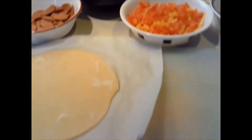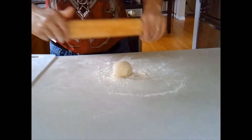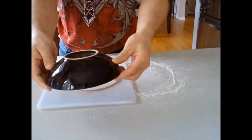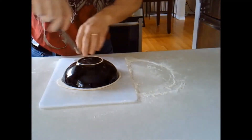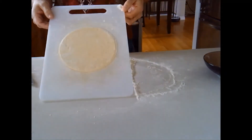And then I have my panzerotti dough — I rolled out a 3oz ball. Now it's time to put it all together.